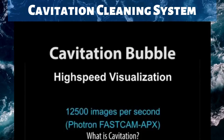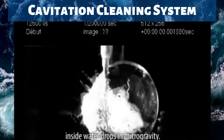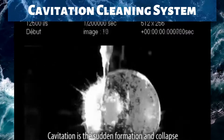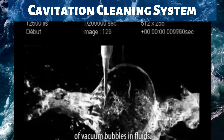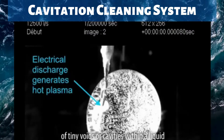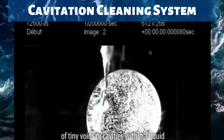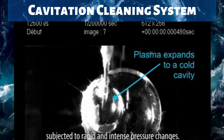What is cavitation? This segment shows cavitation bubbles inside water drops in microgravity. Cavitation is the sudden formation and collapse of vacuum bubbles in fluids — the formation and instantaneous collapse of tiny voids or cavities within the liquid subjected to rapid and intense pressure changes.